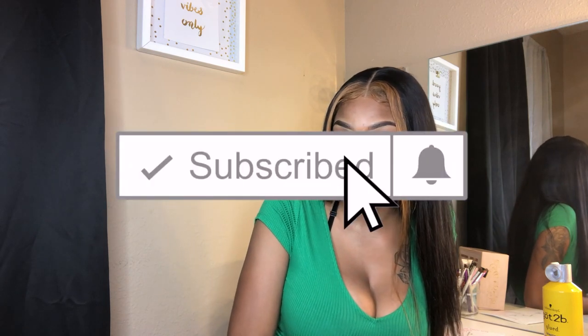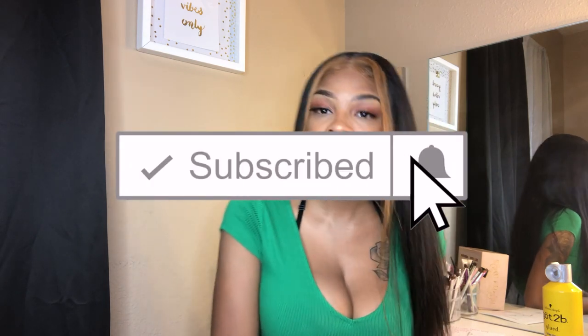If you have any more questions about this beautiful wig, feel free to comment down below and I will answer your questions. I'll insert pictures and videos right after this. Don't forget to like this video — it does help me out a lot — comment if you have any questions, and subscribe. Until then, I'll see you in my next video, bye guys!